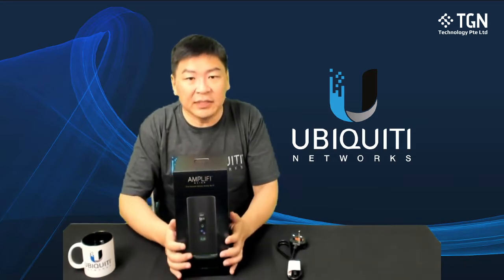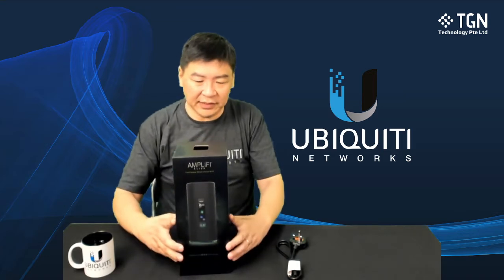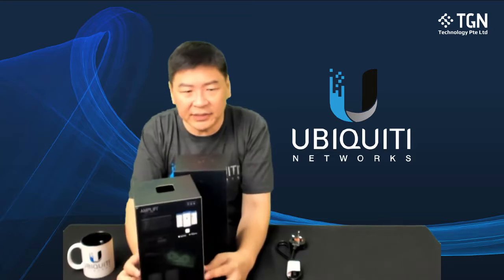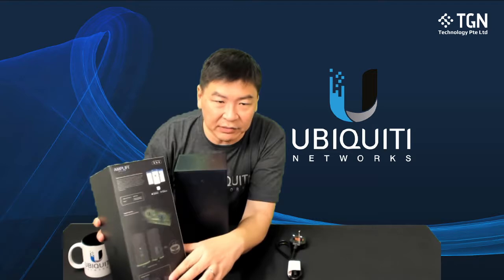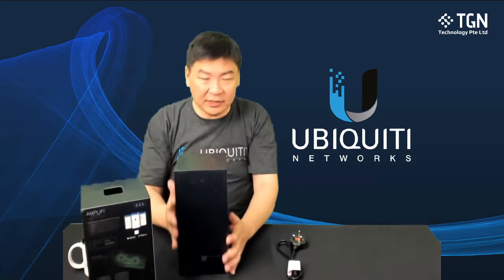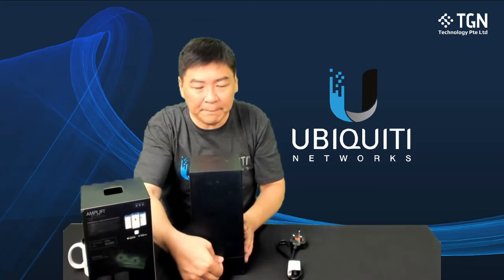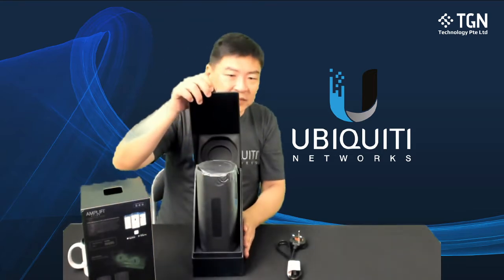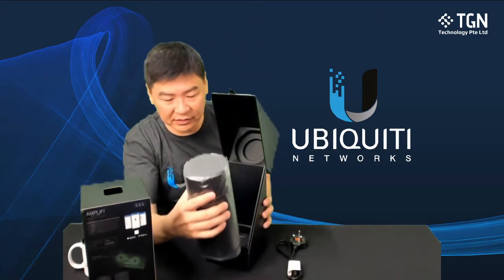I have removed the plastic protection for ease of taking out the unit itself. So I have the unit itself, and at the back there are some explanations with regards to how you can use the router. This is the actual unit itself — you can just lift it up and you'll see the actual unit. It's pretty heavy.